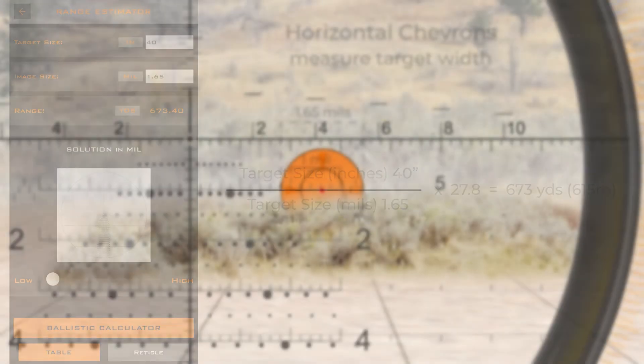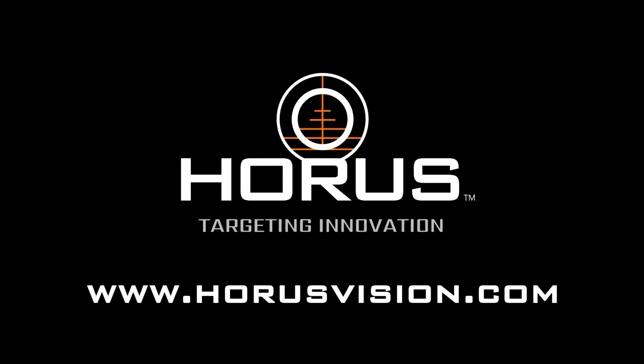We hope you found this video informative. To learn more about Horus reticles, visit HorusVision.com.